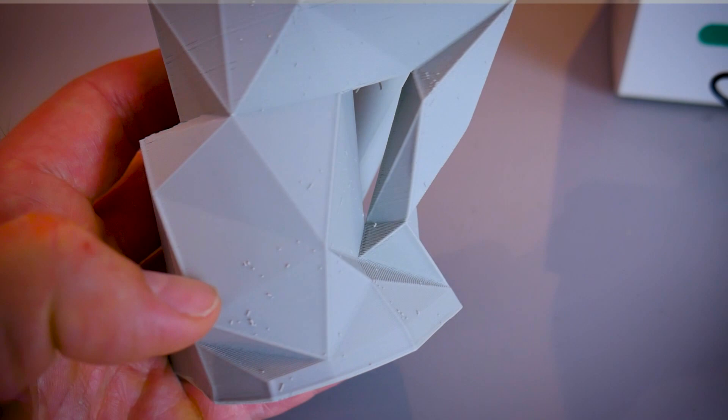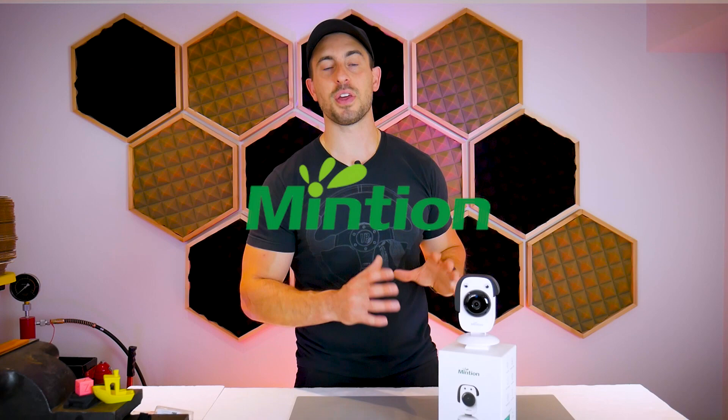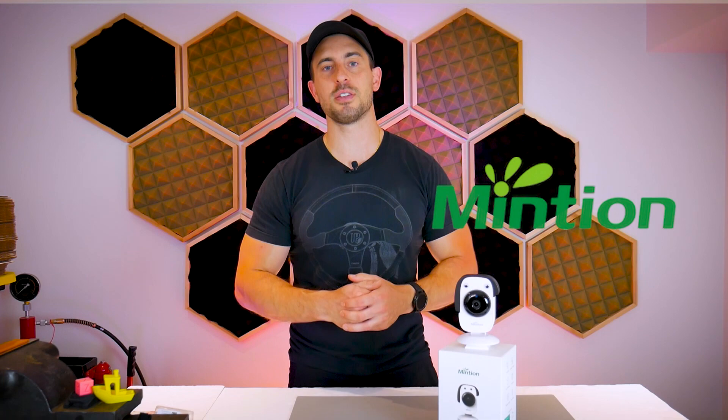After all of that being said, would I recommend this thing? Absolutely yes. I think it's great value for the money and I'm going to be using it in the future to create time-lapse content for my YouTube videos. Shout out again to Mintian — thank you for sending me this gadget. Check out my website embracemaking.com, and if you enjoyed this video please leave a like or comment, subscribe to my channel, and any prints or links mentioned in this video can be found in the description below.